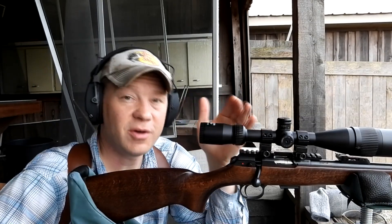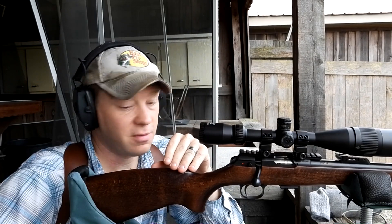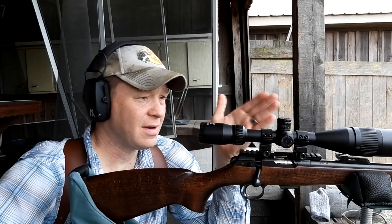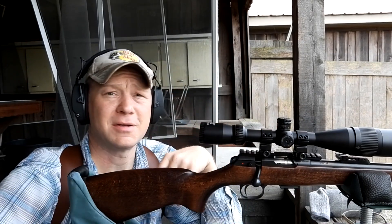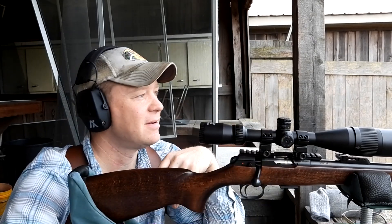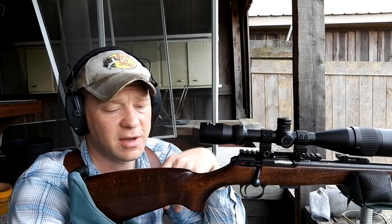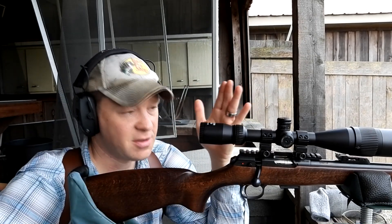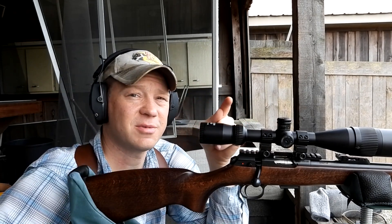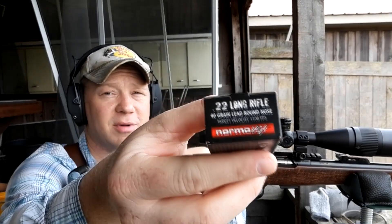Thanks for checking out this 22 long rifle bullet drop video. That's my CZ 457 with some Norma Tech 22 — now we know how much the 22 LR drops. If you're using something with a similar bullet speed, your drop is going to be pretty close to what we showed today. As always, appreciate y'all watching — make sure you're subscribed and we'll see you on the next one.